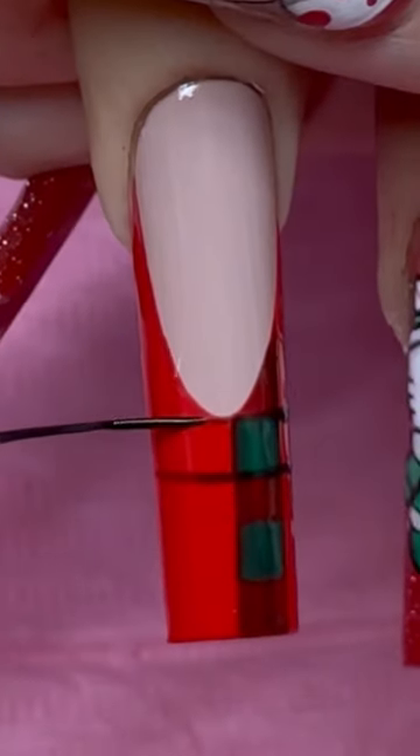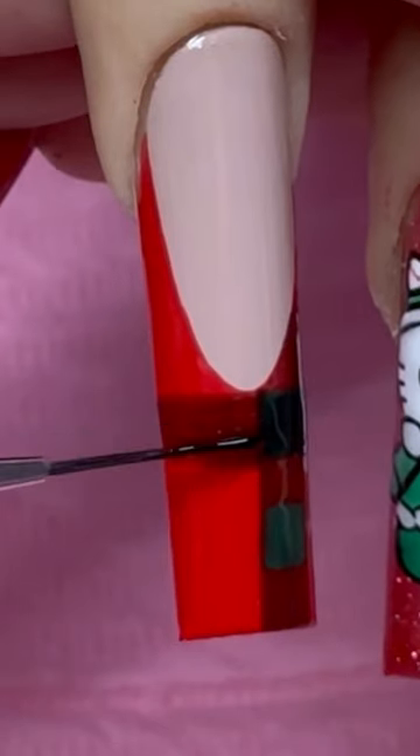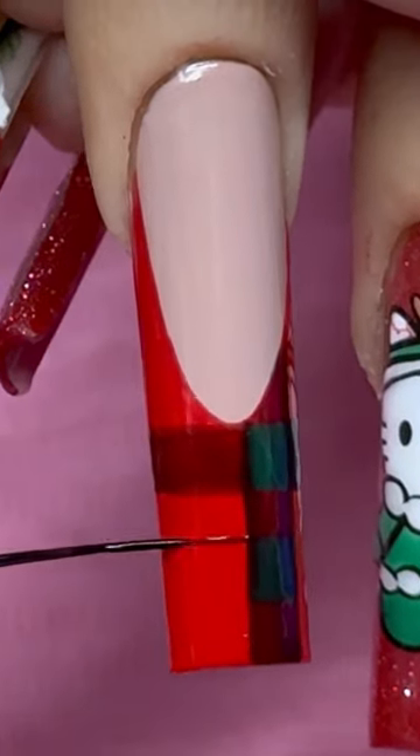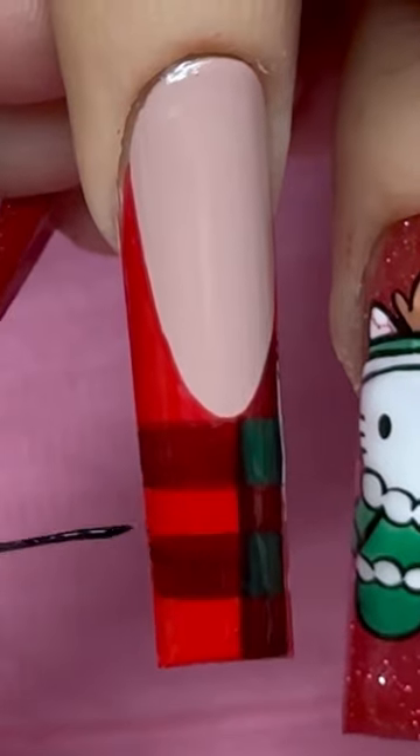After curing that in the lamp you're gonna go ahead and do the same thing going this way. I don't want too much of my green to be covered so I'm cleaning it up using the slim shady brush, and now I'm just going to do the same thing I did above.